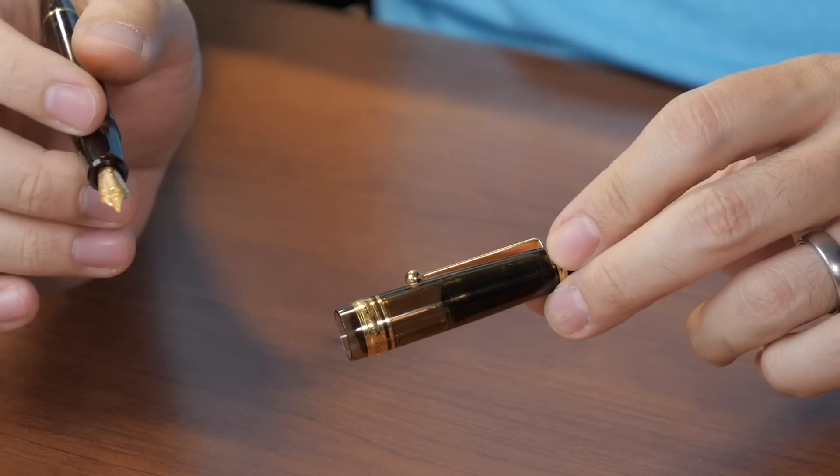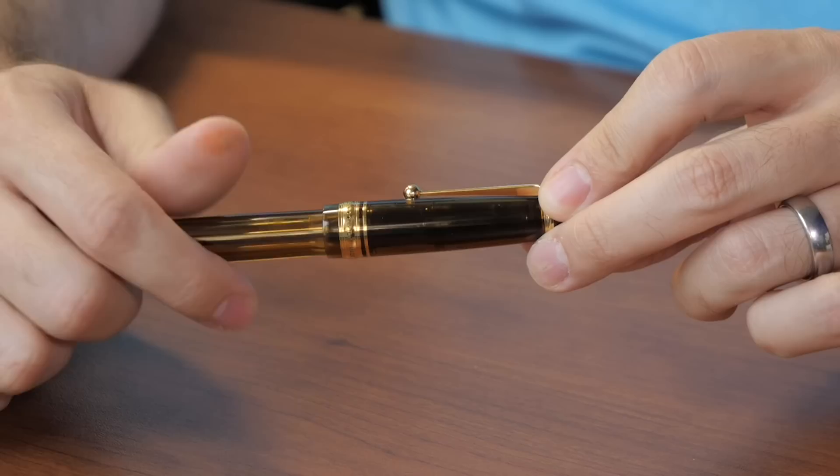There is a cap insert which helps to keep all the moisture contained when you have the pen capped. The nib stays wet, making it a reliable writer every time you uncap the pen.